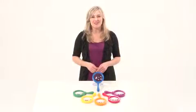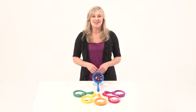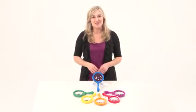Encourage exploration, curiosity, and the use of science tools with the jumbo magnifiers from Learning Resources.